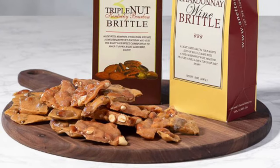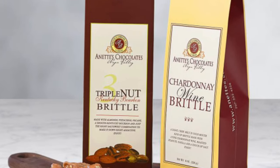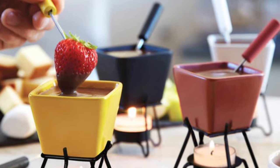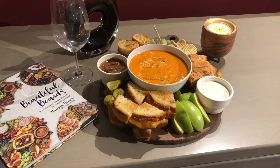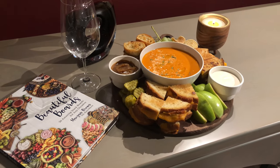If you're up for dessert, go simple with some Wine Country Brittle. Or if you still have the energy, we love dessert fondues featuring silky dipping chocolate and fresh strawberries, bananas, and pound cake. Find these and many of your favorite gift products on iwawine.com.